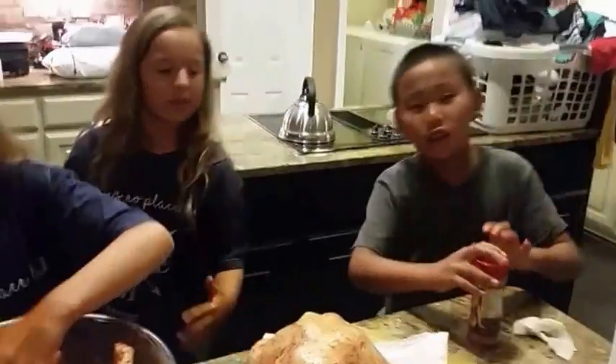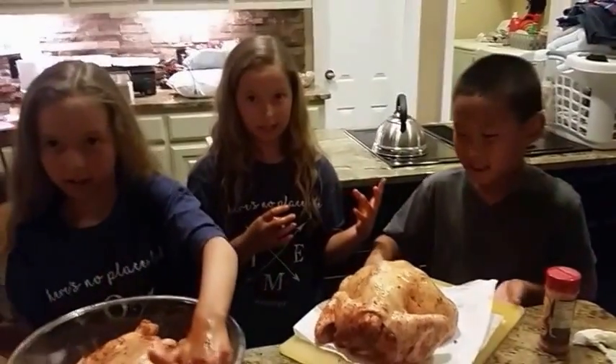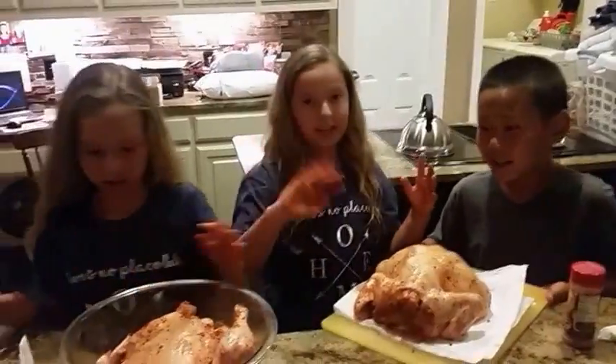Once you're done, let the chicken sit in the fridge for about one or two days if you can. But we have a cookout tomorrow so we're starting at night. Bye! Thanks so much.